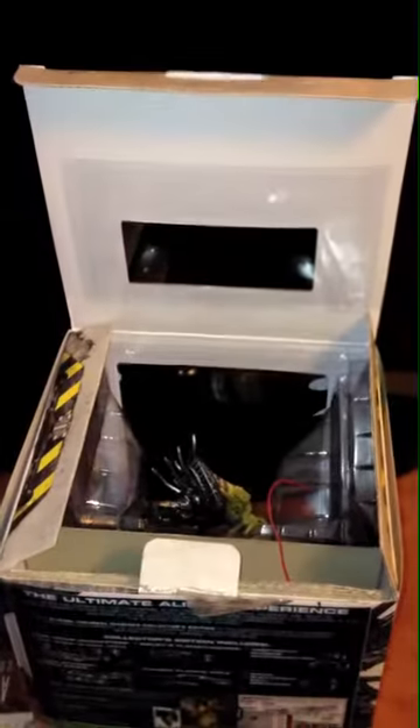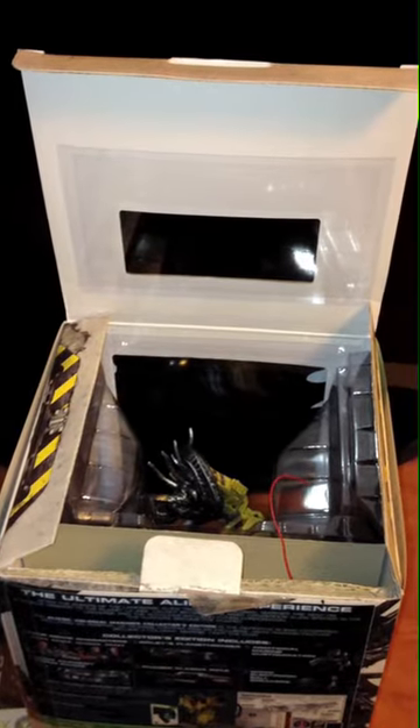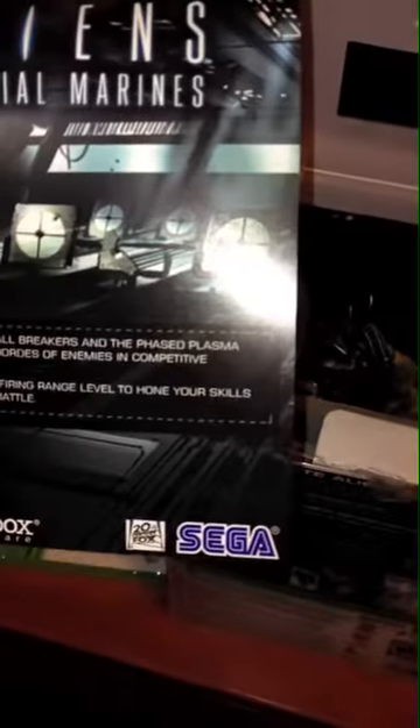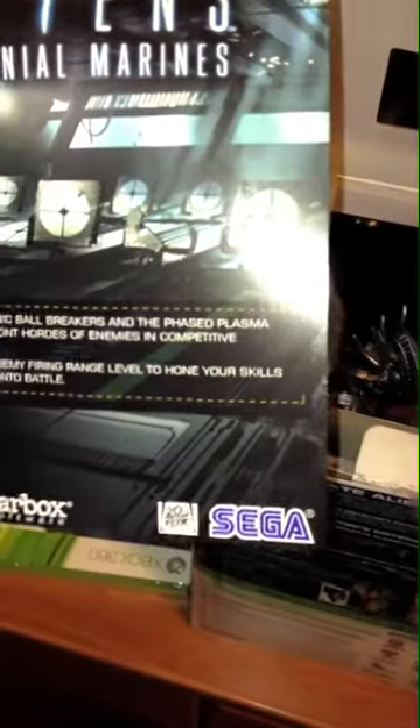What is this? This is for the Sonic... Here's the little DLC for the Sonic Breakers — Electric Ball Breakers, yeah. And the firing range. The code on the back.